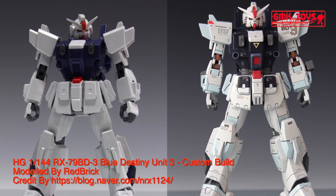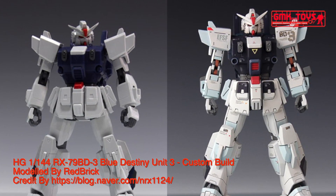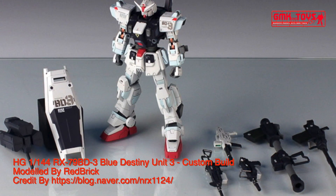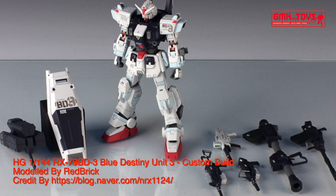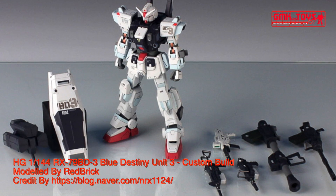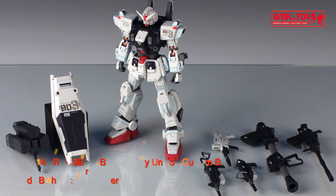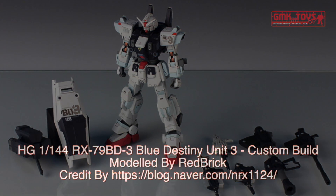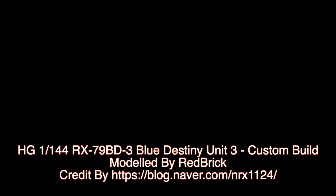HG 1/144, RX-79BD3 Blue Destiny Unit 3. Custom build by Redbrick. For more information, go to https://blog.naver.com/mrx1124. Thank you for watching. For news and more information about Gundam plastic model kits, please subscribe to GMK World Channel.